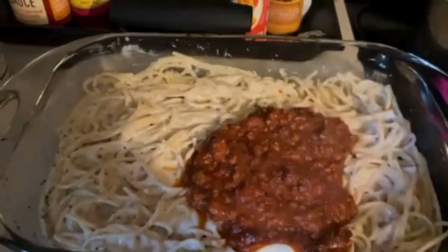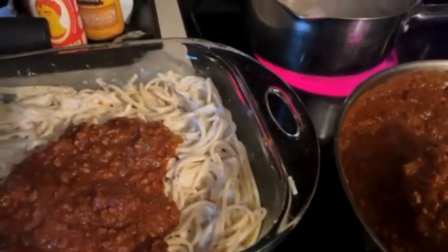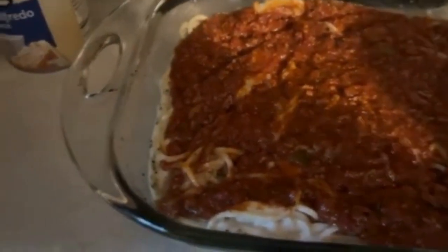Now I'm going to put a layer of this meat sauce. In that I had hamburger meat and chorizo sausage. I'm going to layer this, then put another layer of noodles, and then top it with the rest of the meat sauce. I don't know, this pan might be too small. No turning back now — I guess it'll just be a small casserole.